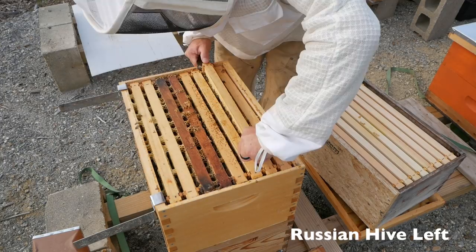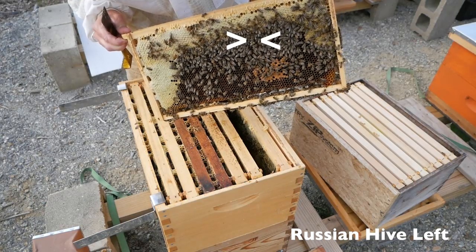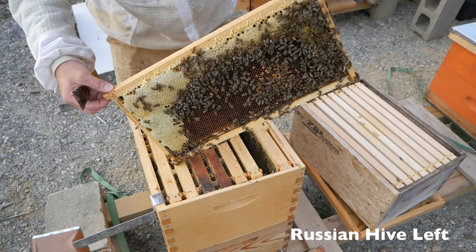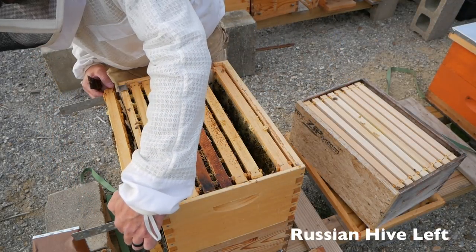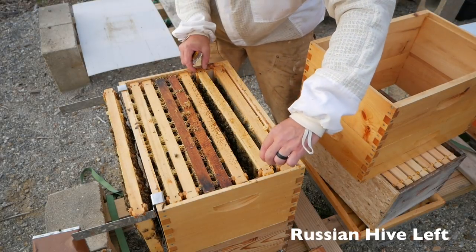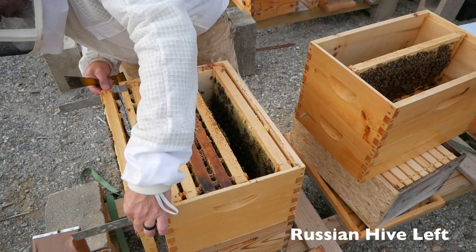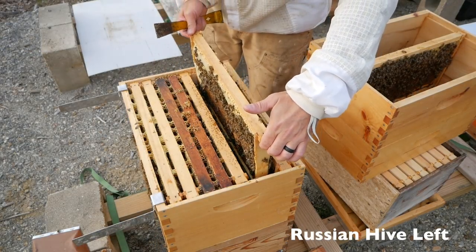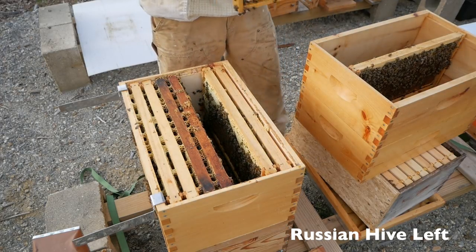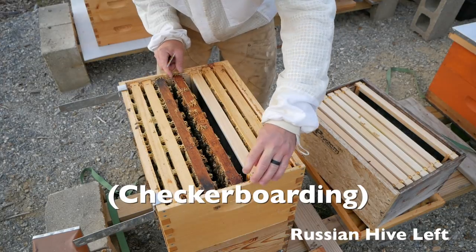They've got these things braced together like crazy. This is heavy — I can't get a grip. Oh gosh, there's the queen. The queen was on this frame. I've got to get another frame out. I've got to get the queen back in the box — queen, you're going back in. She's there. Queen is up against this wall. There are 16 frames in this box and I picked the one she's on. She's getting a blank frame right next to her.